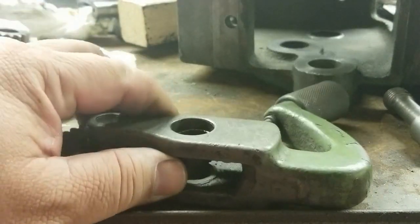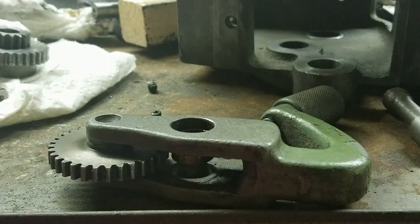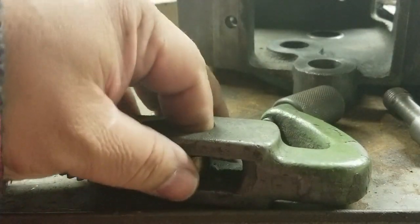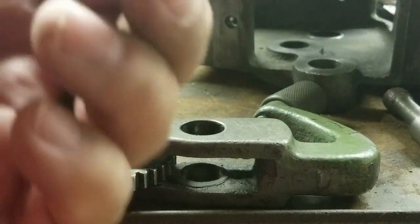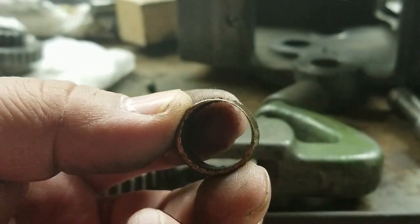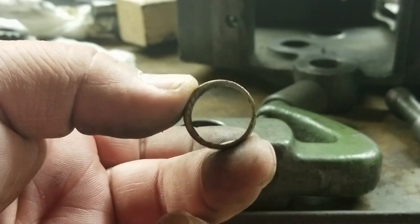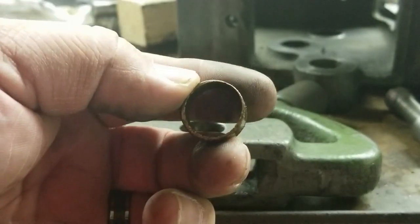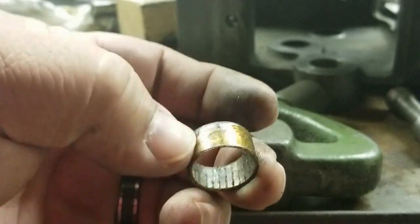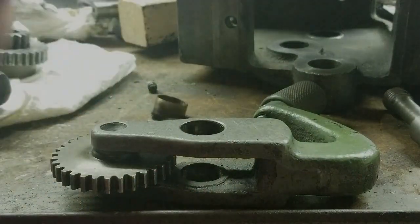As I said, the edge is so worn on the bushing that I'm just going to tap it out. Shouldn't take much — one tap, I guess. You can see how worn this thing is and why it would not function — all one-sided. Pretty amazing. All right, let's get the new ones in.